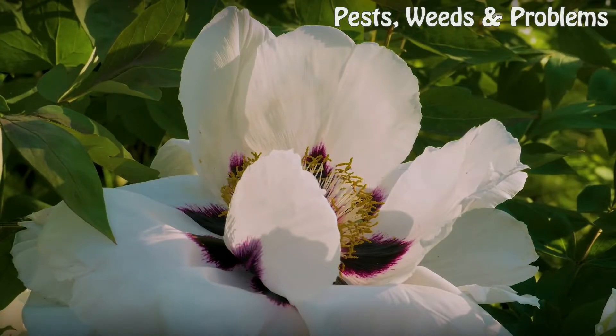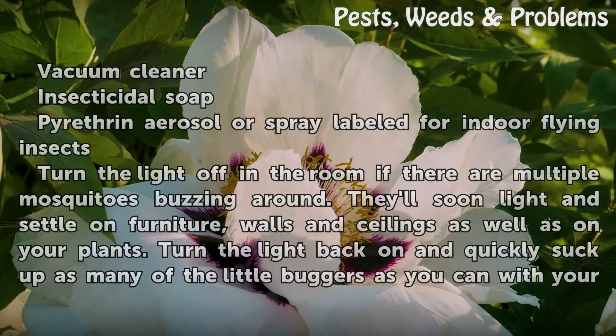Things You'll Need: Vacuum Cleaner, Insecticidal Soap, Pyrethrin Aerosol or Spray labeled for indoor flying insects.